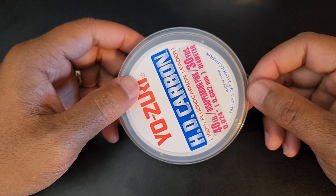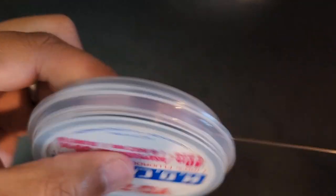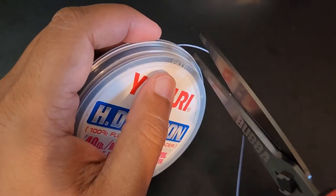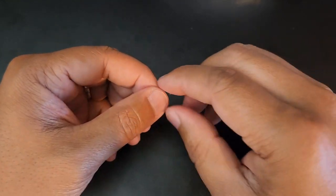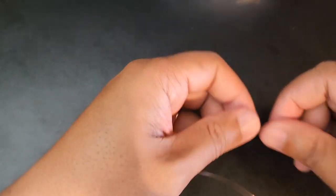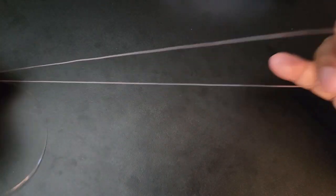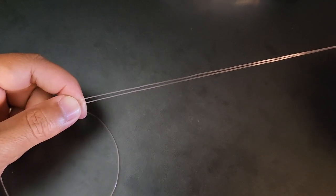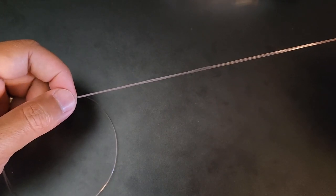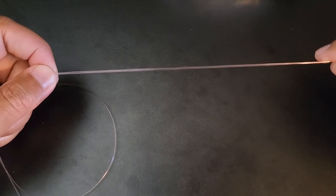Now let's move on to the second section of this fluke rig. For the second section, all you need is approximately 5 feet of leader line. Take a 5-foot section of leader line. The next thing we'll do is take one end of the leader line, move up about a foot above that, and form another loop that's approximately 10 to 12 inches long. What we're going to do next is create a T-knot. The T-knot is one of my favorite knots to tie because it is very simple and it also helps prevent tangling of the hook line against the main line.